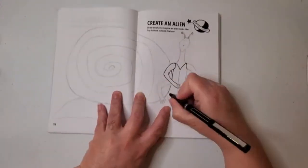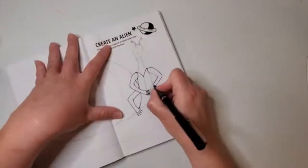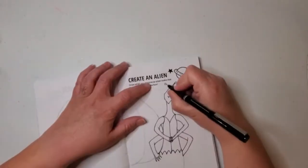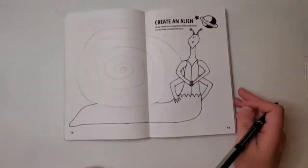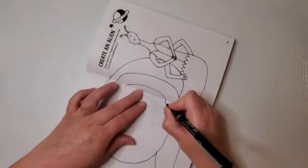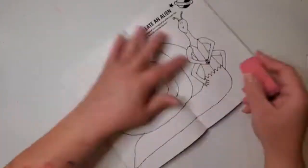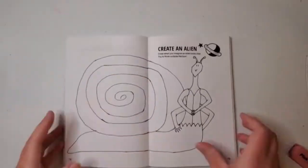This prompt instructs us to draw what we imagine an alien would look like. I didn't have a plan when I began this drawing — I just started doodling to see where it would take me. I started with his long trunk on the bottom, which initially had some weird little stubby legs so he looked almost like a cross between a centipede and a centaur — like a centaurpede. But once I got his arms and torso drawn I saw a snail in my mind's eye, so I erased those little legs and added a shell. My daughter took one look at the drawing and said that I made a snailian.